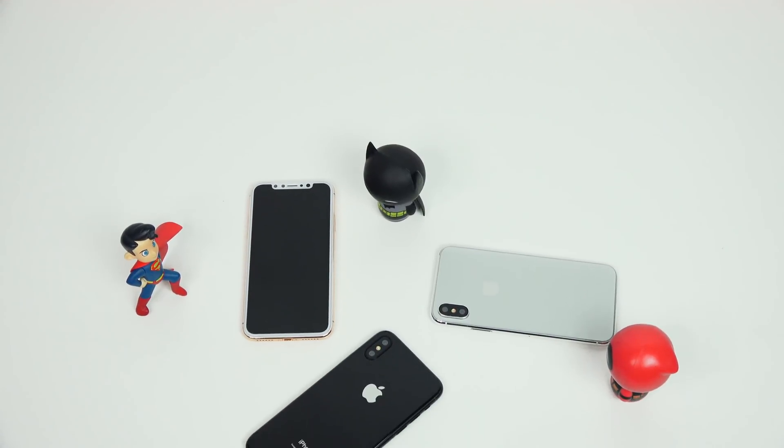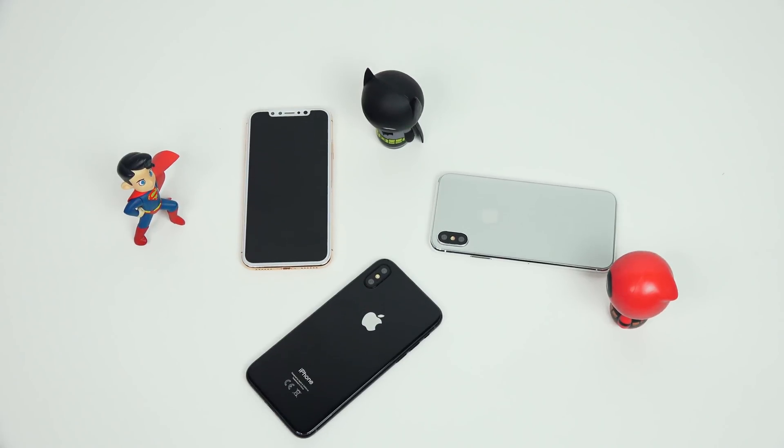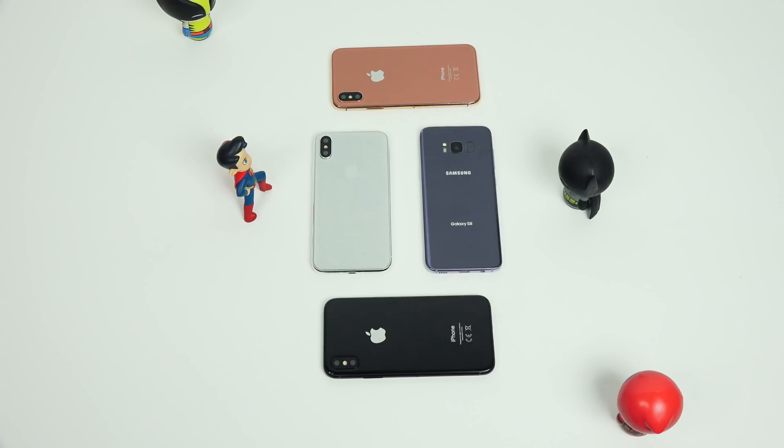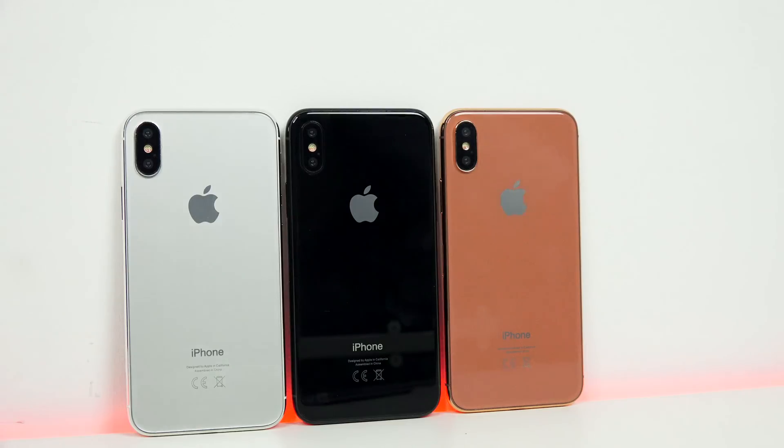Hey guys, ThunderE here, and today we're taking a look at the iPhone 8 prototype versus the Galaxy S8. You're wondering, why are you doing a comparison? Well, it's a hardware comparison to show you what the iPhone 8 prototype looks like and how it compares. You've seen the prototypes out there, and it comes in three colors.